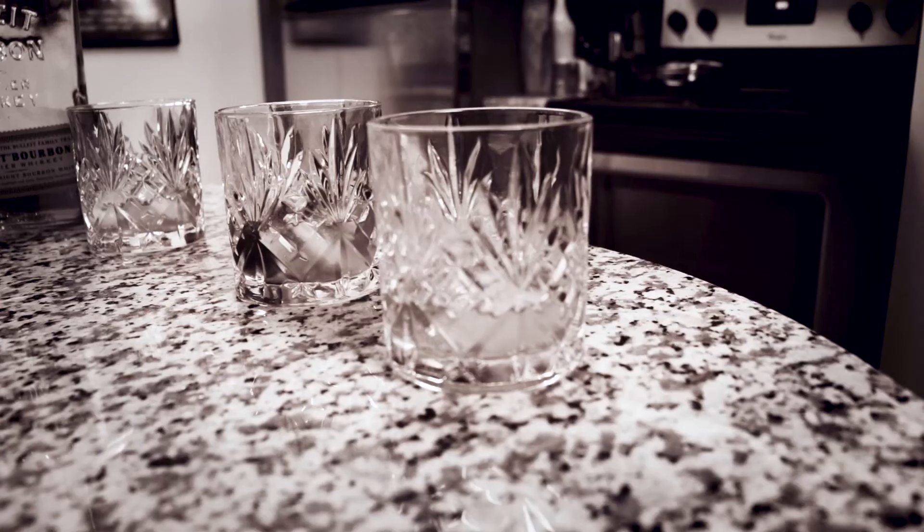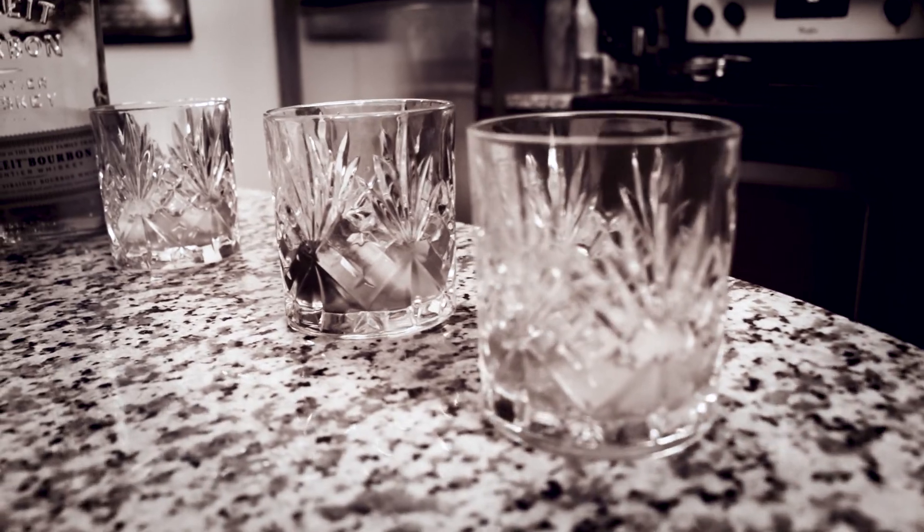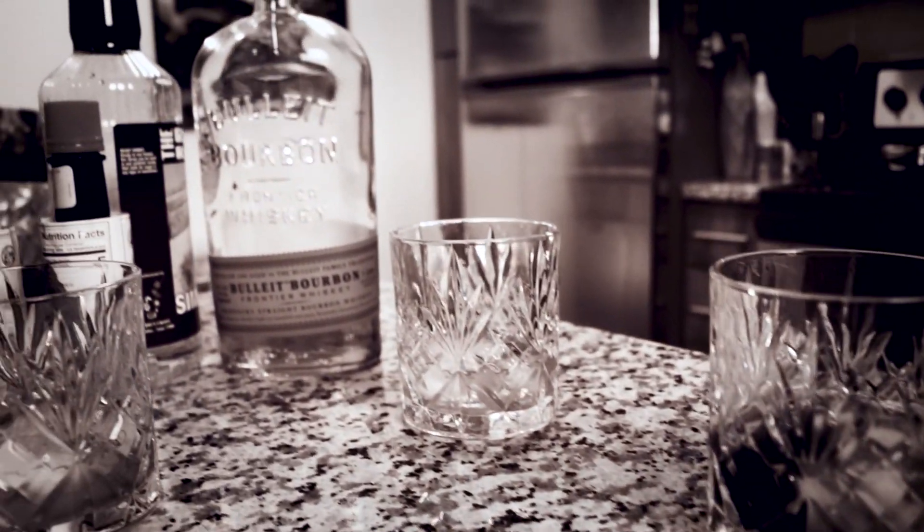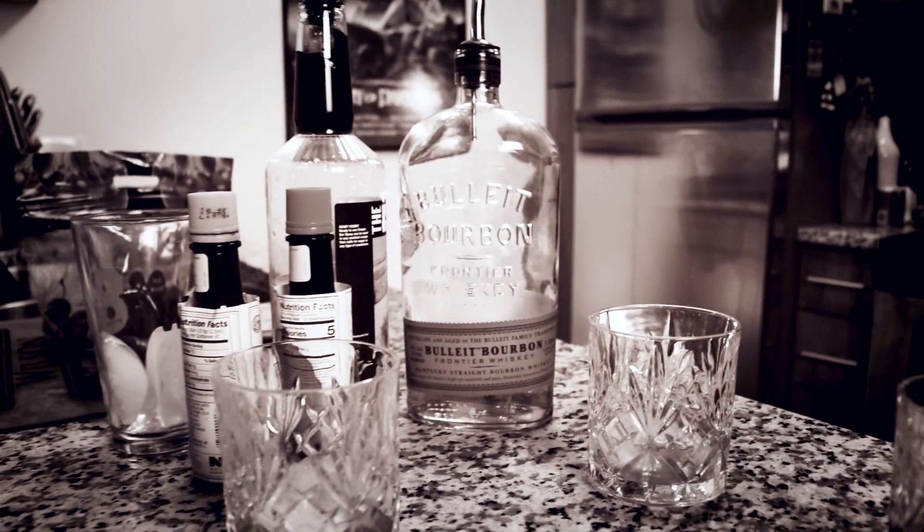As you can tell, this is an easy drink to make and it's delicious. There you have it — the classic, the classic, impossible to mess up, Old Fashioned.